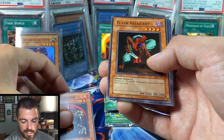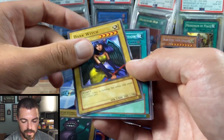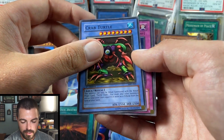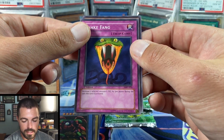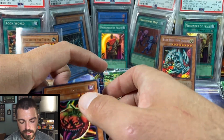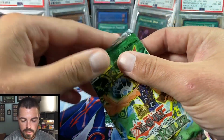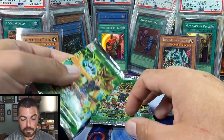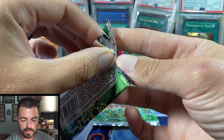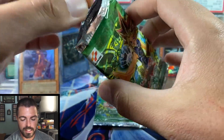Pack 8: Flash Assailant, Turtle Oath, Twin Longrods, Dark Witch, Molten Destruction, Crab Turtle — still looking for Hungry Hamburger — Snake Fang, and another effect card. Mystic Tomato — another really classic, highly-played card back in the day. Nice rare there. So we have three packs left and potentially two holos. We should have at least one holo — five total pulled so far, so we should get at least six in a box.